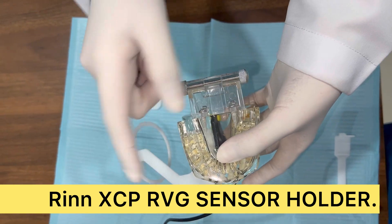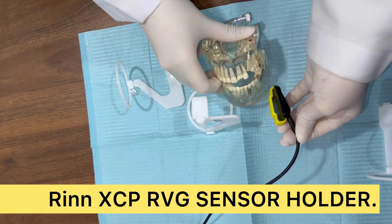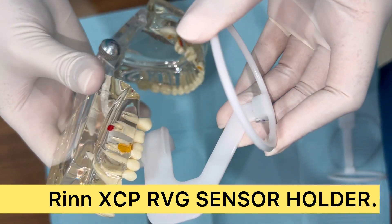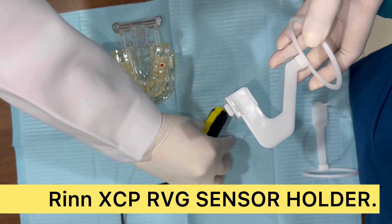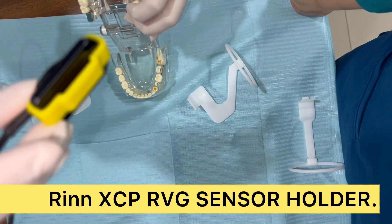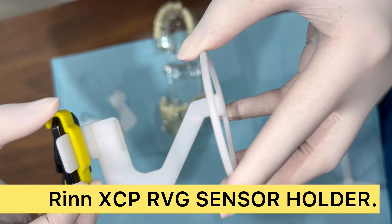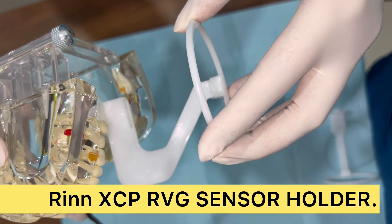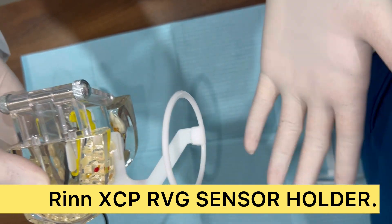It's perfectly designed for this. Similarly, if I want to take it for the opposite side, I can switch it. I'll show you how to take it for the upper - I place this on the palate. If I'm taking tooth six, the patient bites and the bite comes on the occlusal surface. I'll place my sensor like this, then place my ring on top, position it in the patient's mouth at tooth six, ask the patient to bite, shoot my X-ray from this area, and it's done.